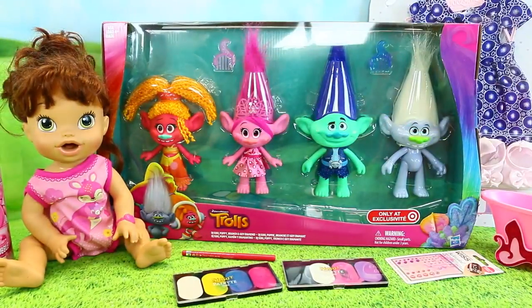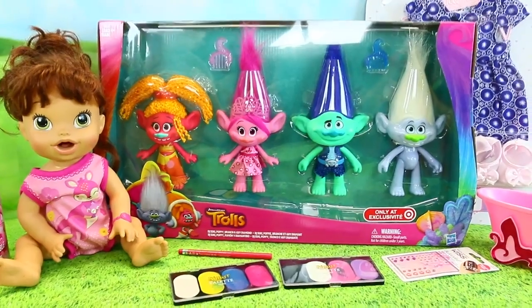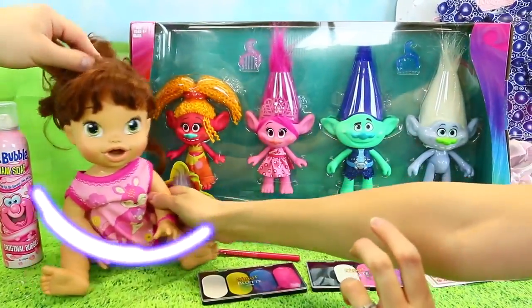Hey everyone, it's Sandra from the Disney Cart Toys channel. And Spuddy Awesome. And today we are doing a special Trolls video! Trolls! Lucy. Lucy.